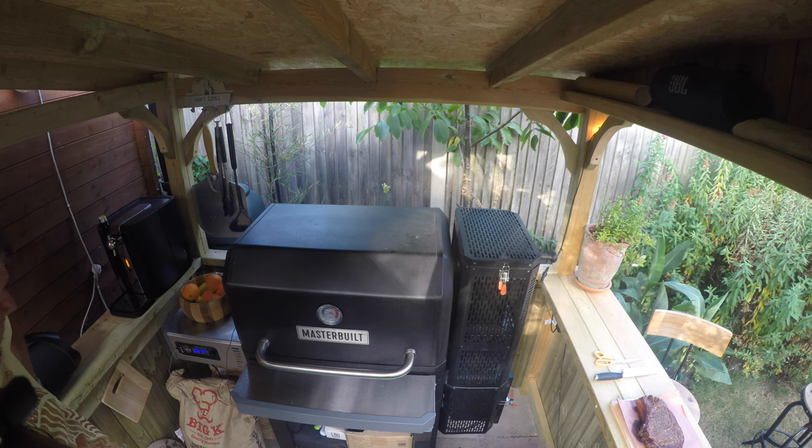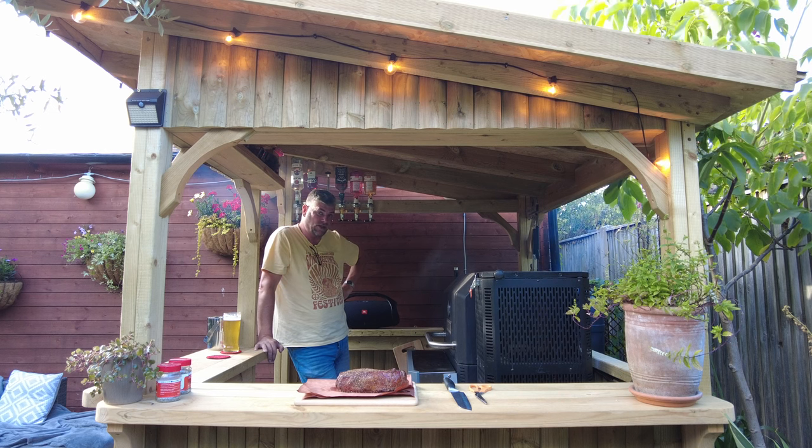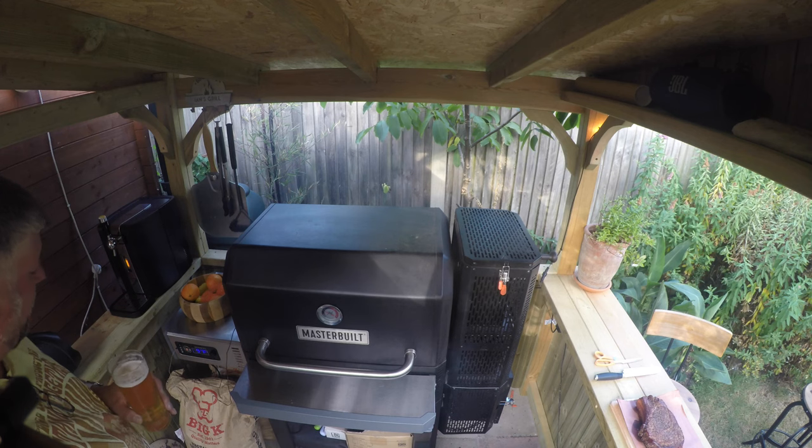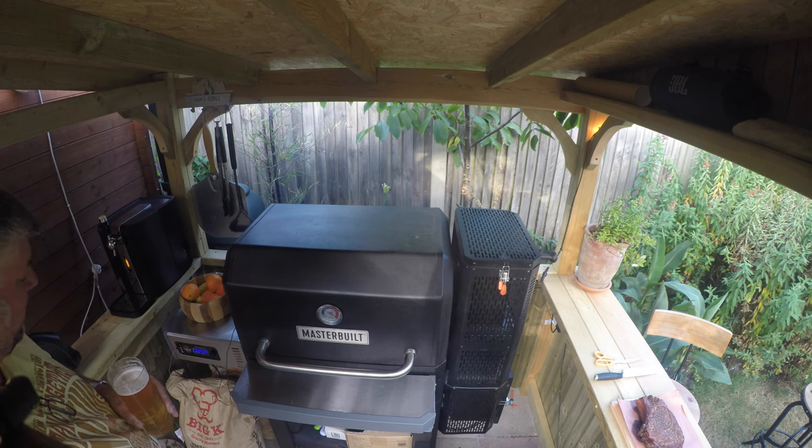283 right now. 296. 301. My god — that is taking no time at all. I reckon by ten past that would be at 700 degrees. 400 degrees Fahrenheit right now, I'm watching it as we speak.